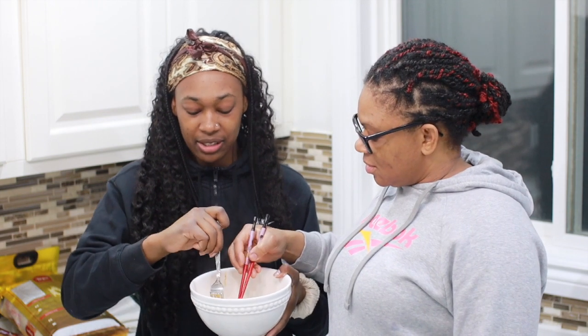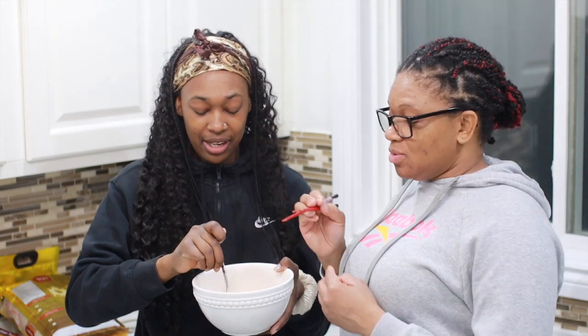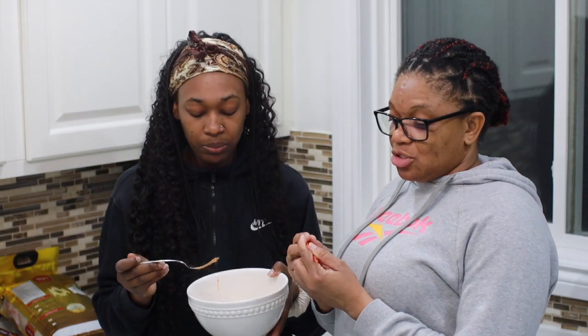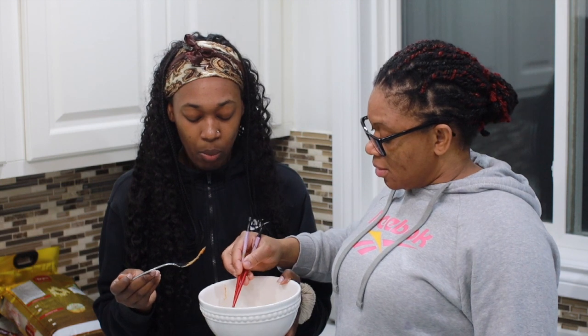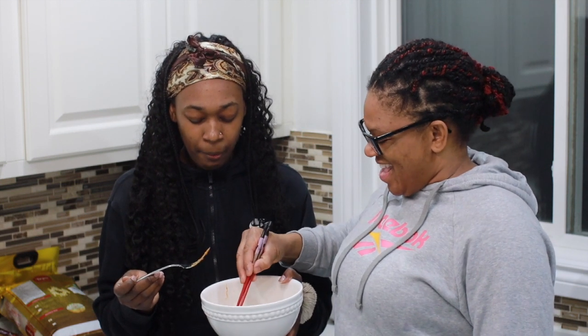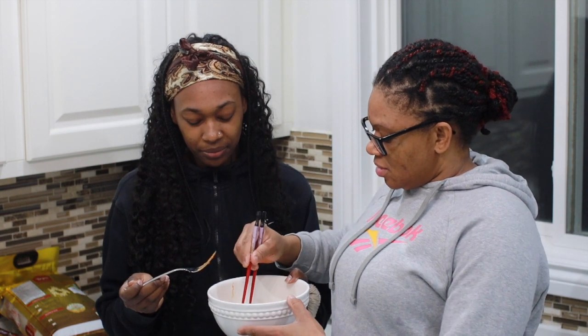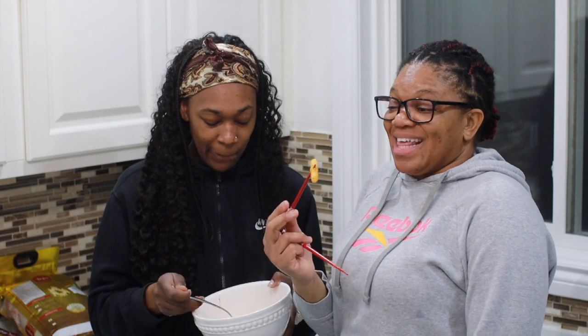I don't know how this is supposed to taste. I can't use chopsticks — I'm not lying. I'm trying but I can't pick up anything with them. How about this? I don't know how soft this is supposed to be. This is good. Embarrassing.